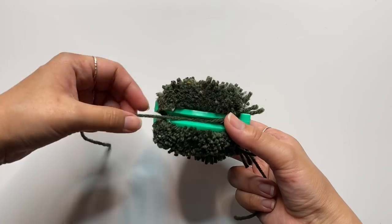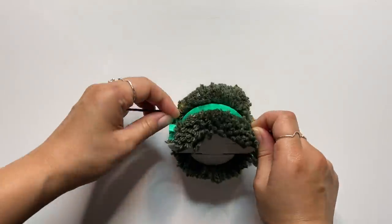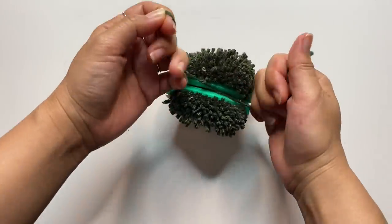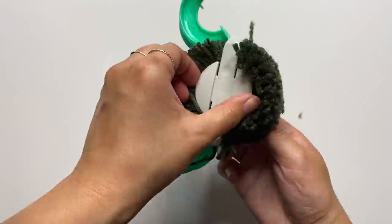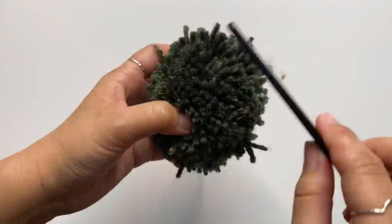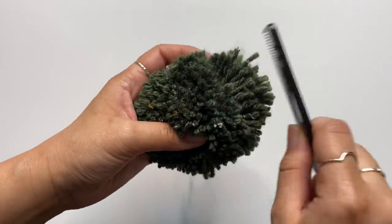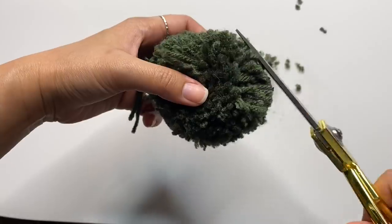Now that that's all cut out, I'm going to take another piece of yarn and slip that through the middle of the pom pom maker, and I'm going to tie a knot as tight as I can. I always like to do a double knot just to make sure that it's super secure. Then I'm pulling my pom pom maker apart and now we have our poofy little pom pom. This next step is optional, but I wanted to try it — you can choose to comb it out a bit to add some extra fluff and volume. To make this look more like a cactus, I'm going to shape my pom pom to more of an oval shape by tapering one side of it.